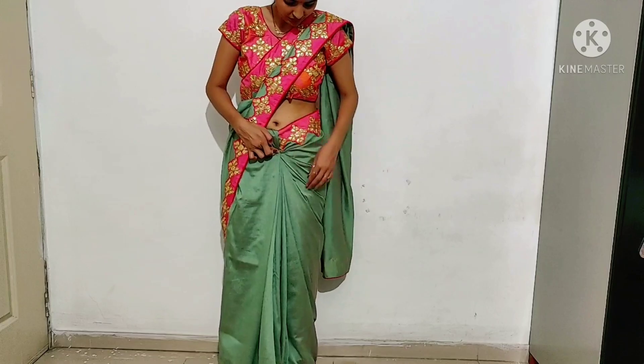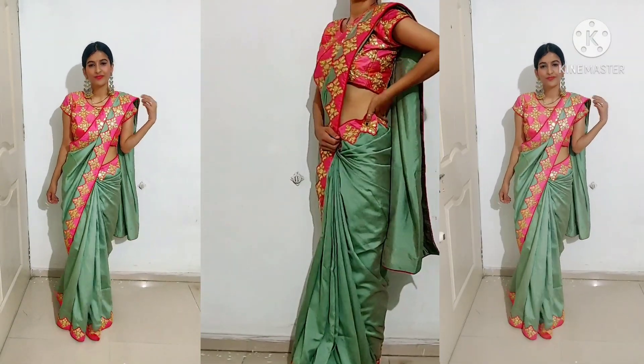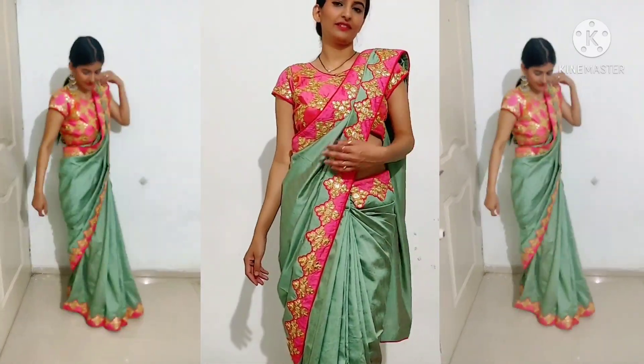I will pin the side portion with the pleat — the side portion looks so good, and that's it. This is already ready. I hope that this video felt good. Please like, share, and subscribe. Till then, bye!